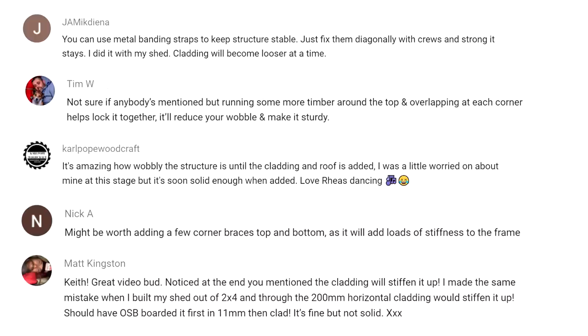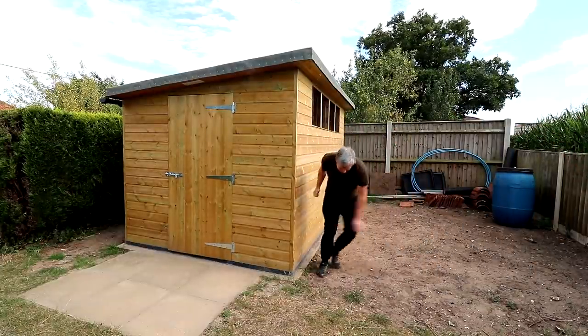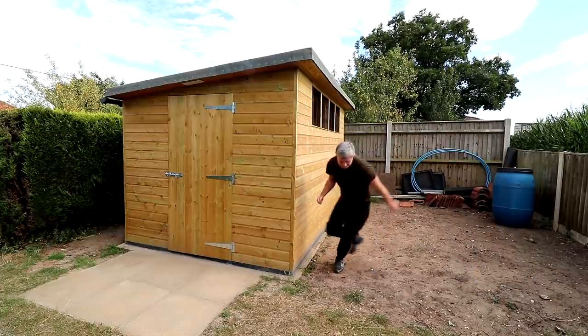There were also comments about the wobbliness of the framed walls and suggestions for bracing and reinforcing — but in my opinion it's just not necessary because the cladding is what gives a shed its rigidity. Yes, adding sheathing or corner braces would make the structure stronger, but the cladding does more than enough. I worked out I used about 450 nails in total for all of the cladding on the frame, and each of those nails adds rigidity to the structure, plus you've got the interlocking tongue and groove on each piece of cladding which also helps. I wouldn't do anything differently here.